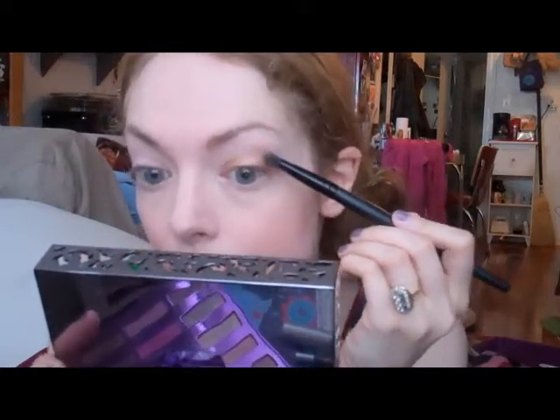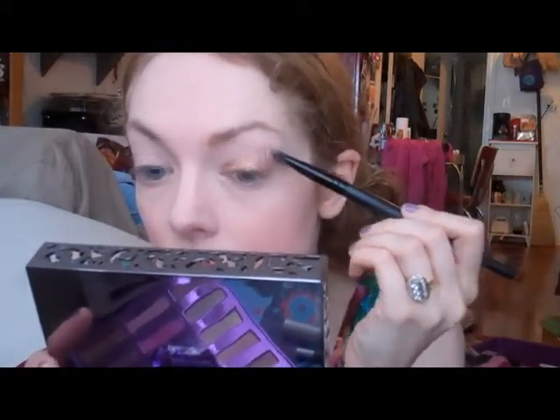You can blend it slightly up and out on the outer edge. You can see how really, really pigmented this is — it's a really pretty color.